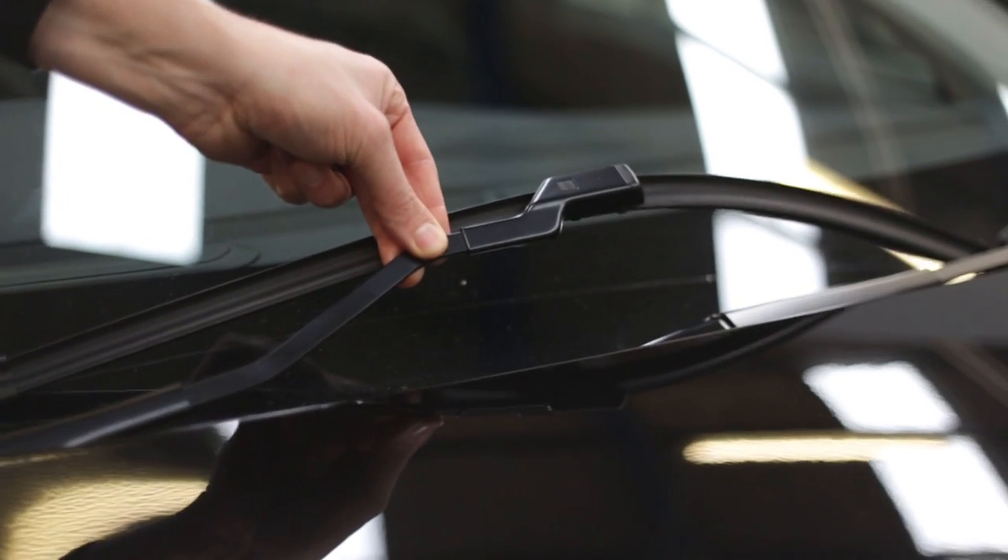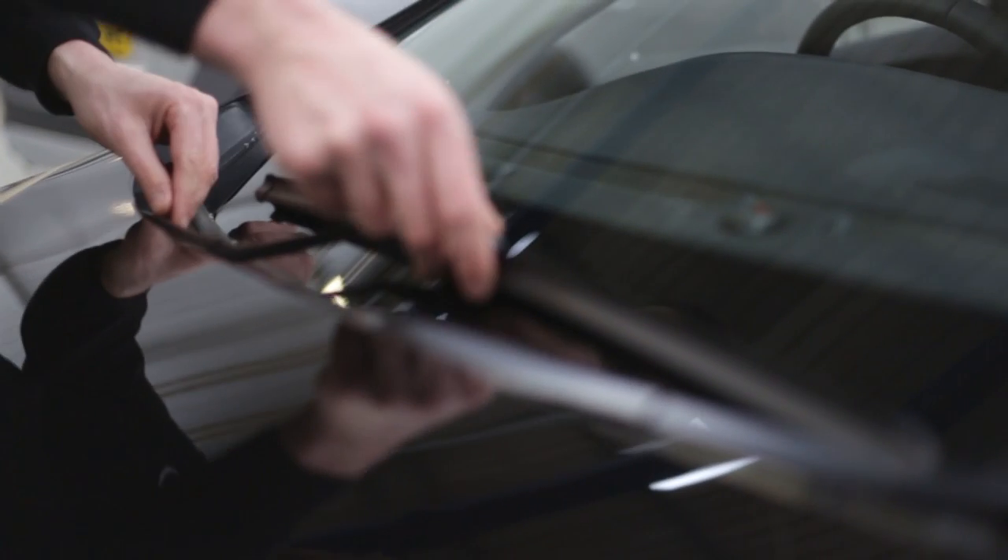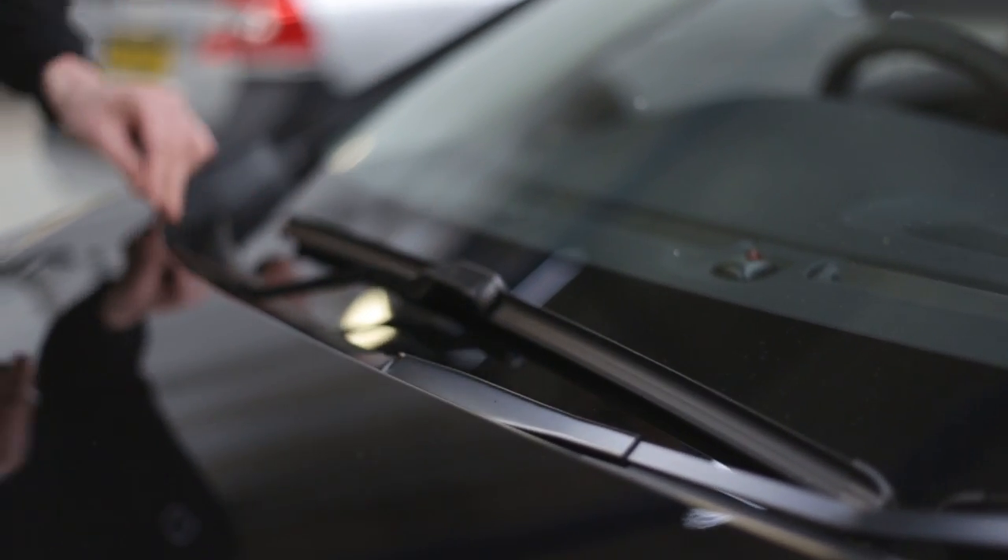All modern Volvo cars are fitted with flat type wiper blades which apply constant pressure along the length of the blade. Looking at the front blades, the first thing you need to do is to check you can lift the arms away without catching the bonnet. If you cannot, then you will need to put the wipers in the service position.